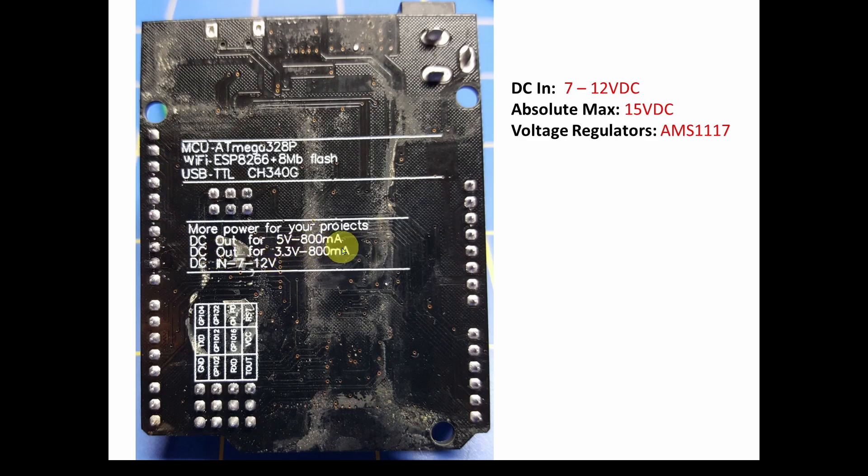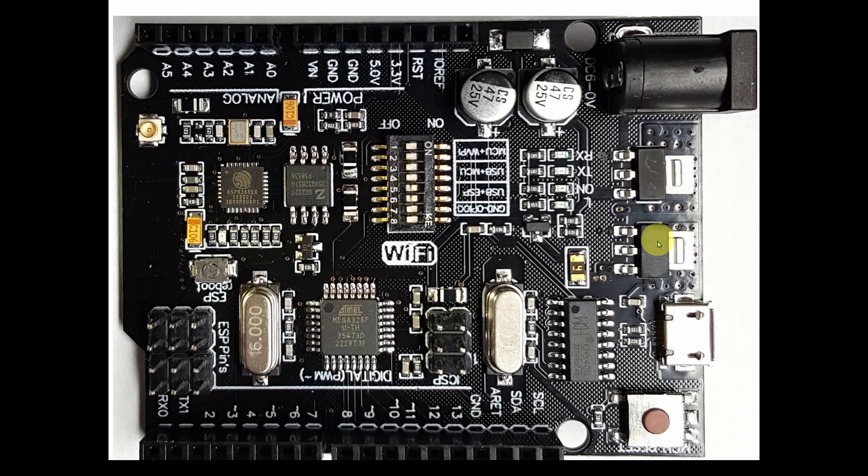Some sources say 6 to 9 volts input, but I've tested it and 7 to 12 volts is more accurate — 6 volts is right on the edge and may not work. The voltage regulators are AMS1117. Near the barrel connector are two regulators: one for 5V and one for 3.3V. I believe the barrel connector voltage is converted to 5V, then from 5V down to 3.3V for the chips.